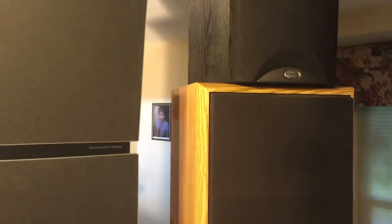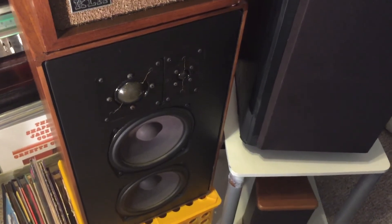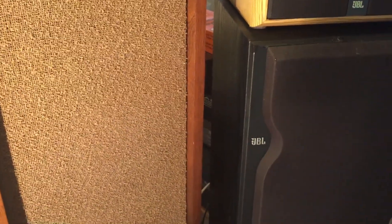Different speakers for different music, different moods, A/B comparison — that's why I have so many speakers. Why not? The best answer right now is I don't have any more room. Hope you enjoyed this video. Happy hunting for vintage thrift speakers — take care.